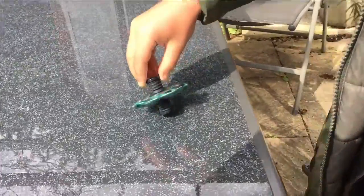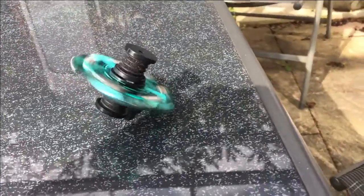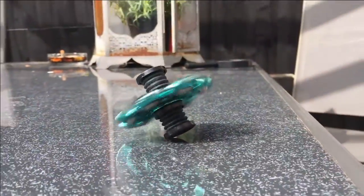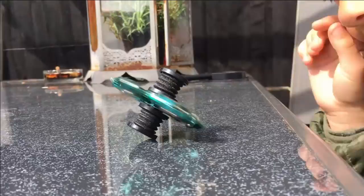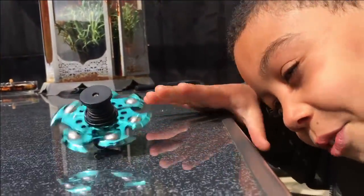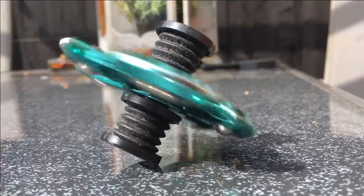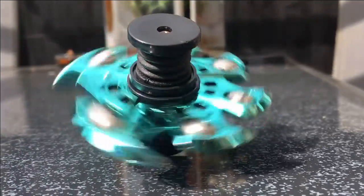Now look at this. That's it doing its somersault. The force of it can stop it from hitting the ground. If you look right there, it's not touching. It's barely touching.